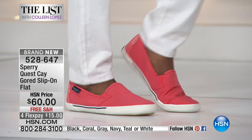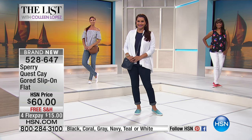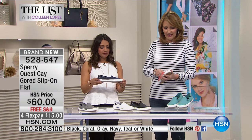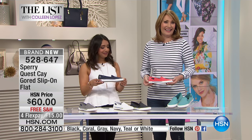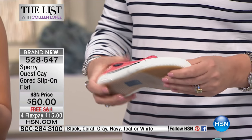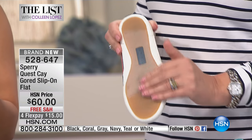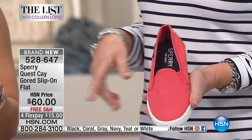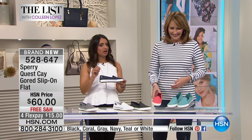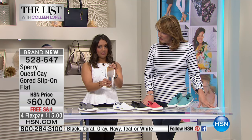Sperry has been around since 1935 — over 80 years. Our founder Paul Sperry invented the world's first boat shoe out of necessity; he was slipping around on his boat and needed an outsole that really worked. He noticed his dog wasn't slipping and looked at the ridges on the dog's paws for inspiration.